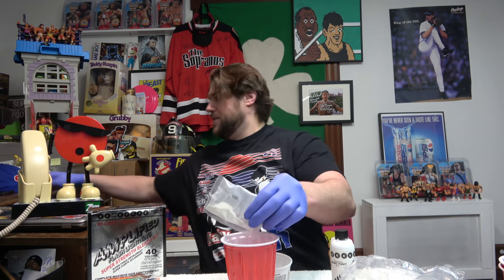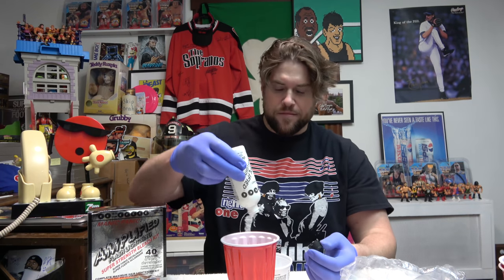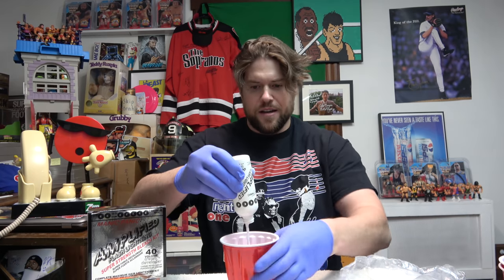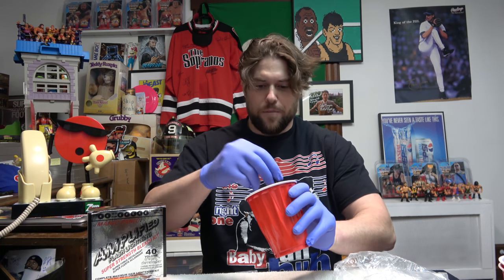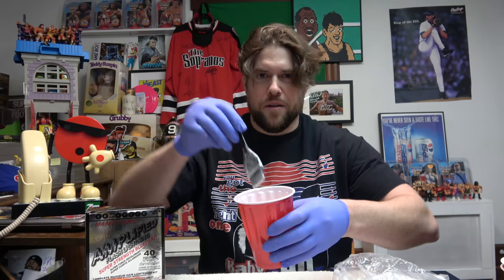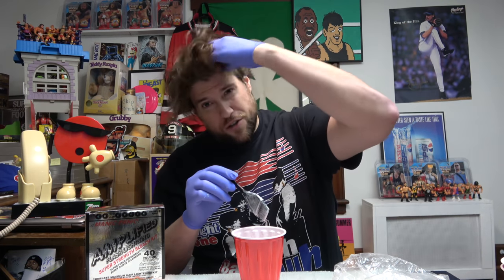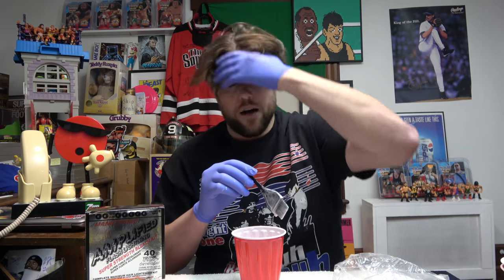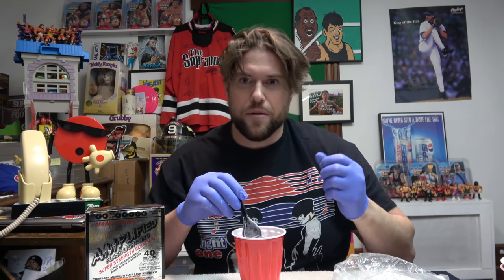The powder is getting all over the place. We got the cream developer going into the glass — mixing it around. We can speed this part up. It really does actually smell like bleach. You've got to start from the end and work your way in towards the scalp, and then place the shower cap on your head. That's when we'll get started on my beard and mustache.